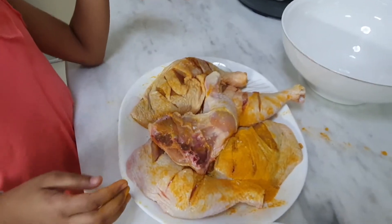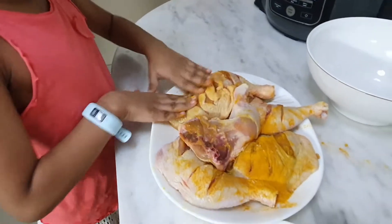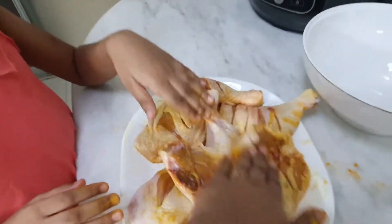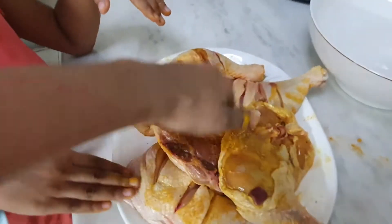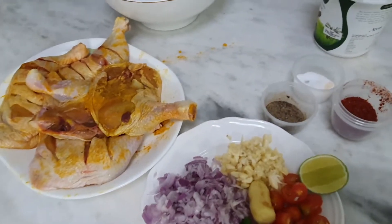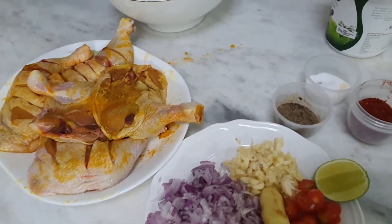Let me sprinkle some salt. Give it another good rub over there — Tani, you do it like this, okay. Okay, now let it rest and let's go and wash our hands. So it's time to make the batter now.